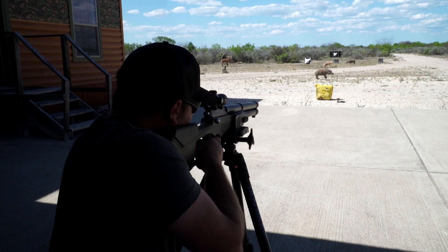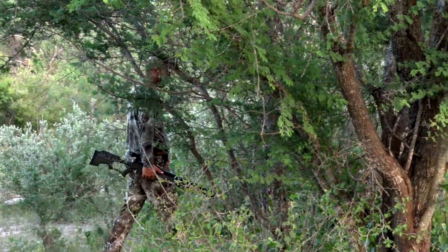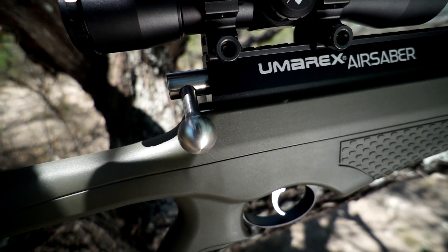It's not like when you shoot it at a 30-yard target it's arcing like you would think it would. It's shooting that bolt about 500 feet per second and it's right there. Before we hit the field with Michael to put the Umarex Air Sabre to good use on some wild hogs, let's learn a little more about it.